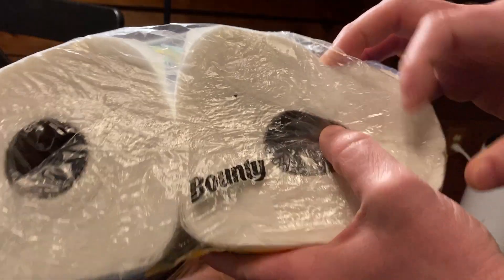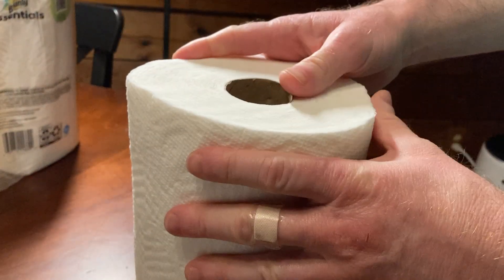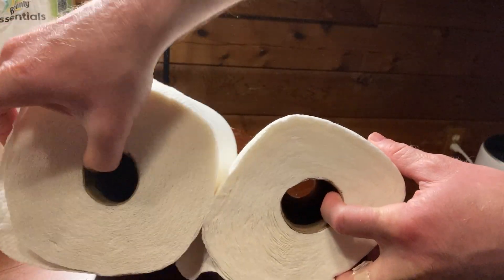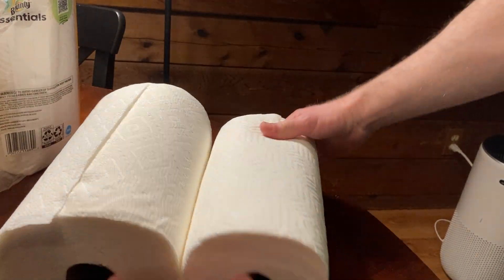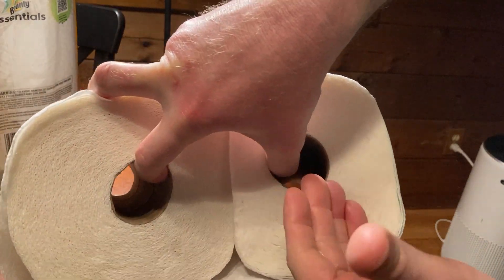Now this is Bounty Essentials, it's not the same as Bounty, and we're actually going to do a very interesting comparison in this video because I actually bought some regular Bounty paper towels. So this is a roll of regular Bounty. You can see the difference in size — regular Bounty is this one and this is the Bounty Essentials.